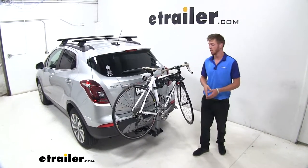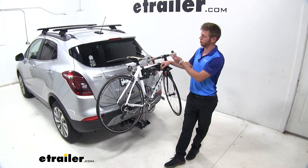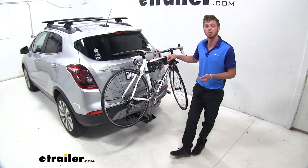Hi everyone, Adam with eTrailer.com. Today we're going to be taking a look at the Rola TX-102 bike rack on our 2018 Buick Encore.